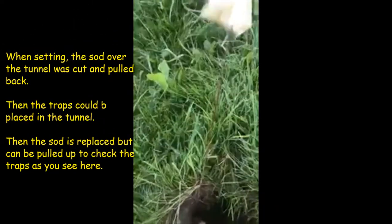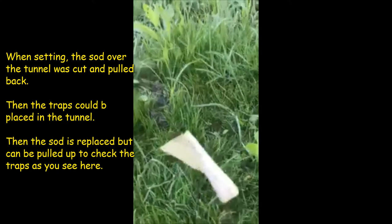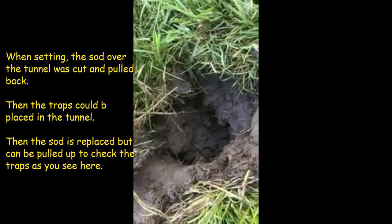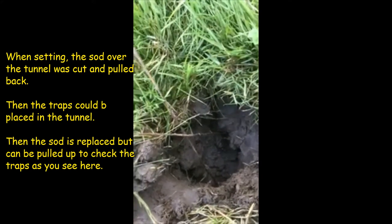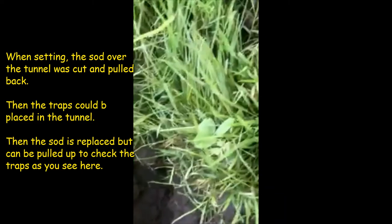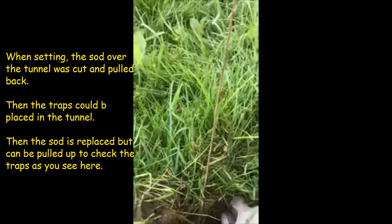We're going to open this up and let you get a glimpse in here. It doesn't look like there's any fresh tunneling, so I wouldn't be surprised if there are a couple of moles in here. Here's the first set — we're going to pull this back. I can tell right away, if you can see down in there, that nothing has punched through. When I put a trap in there I plug it with a piece of dirt, and it lets me know if something has gotten past one of the traps and tunneled through. Neither of these have been disturbed.